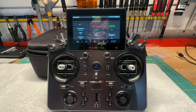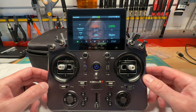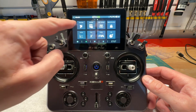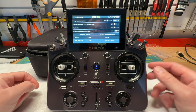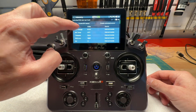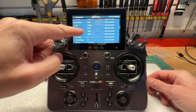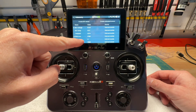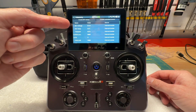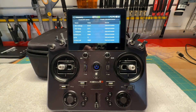Here's my X20RS transmitter. First I'm going to go to Model, next page, and select Telemetry. When you set up a new model you'll want to discover new sensors, and it's going to find all the telemetry coming from your model. I've already done that, and as you can see I have a whole lot of telemetry coming in. Scroll to the top and scroll down to find BEC voltage — it's on line one for me — and you can see I have about 8.3 volts.